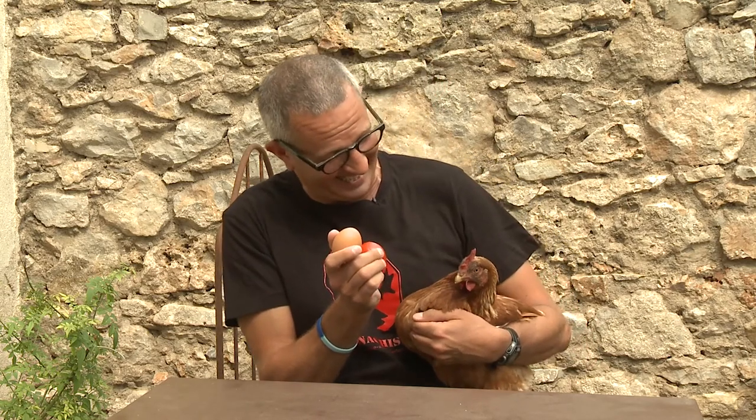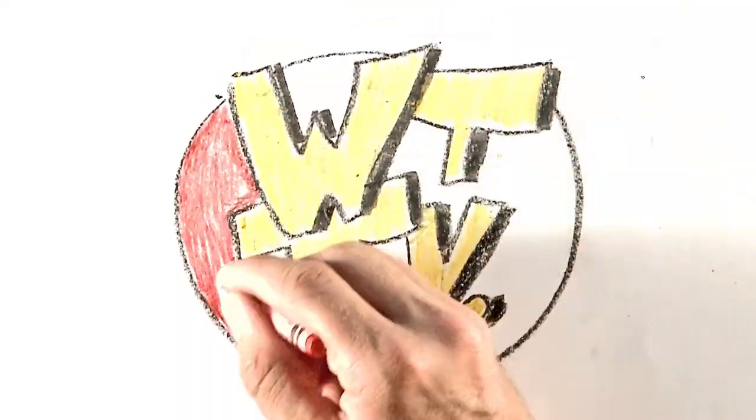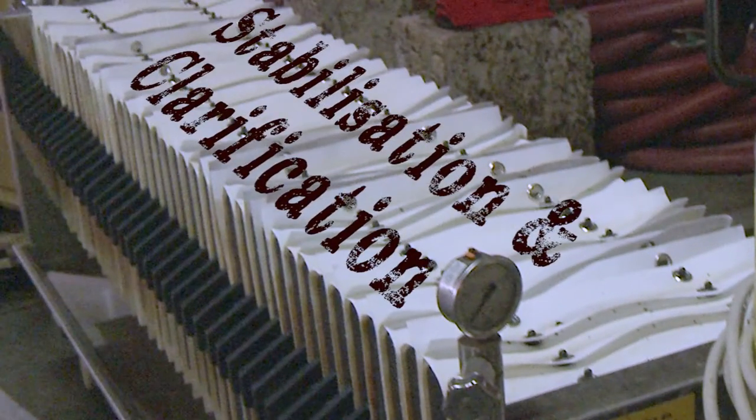Hello and welcome to Wine Cheater TV. I'm Tim Wildman and today we're talking about stabilisation and clarification. All wine needs to be protein and tartrate stable so it remains clear in bottle and is resistant to oxidation and microbial spoilage.